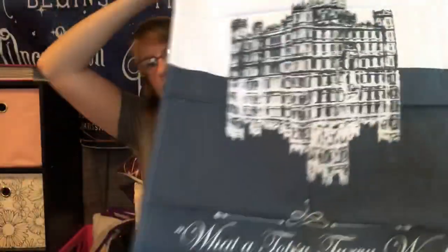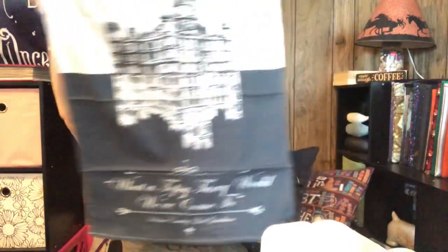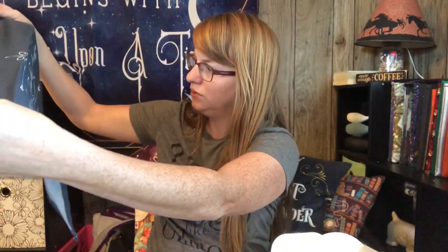The next item is a tea towel and it says Downton Abbey on it, and on the bottom it says 'What a topsy-turvy world we've come to.' I've actually never watched Downton Abbey — I've heard of it but never actually watched it. That's really nice. I love tea towels.